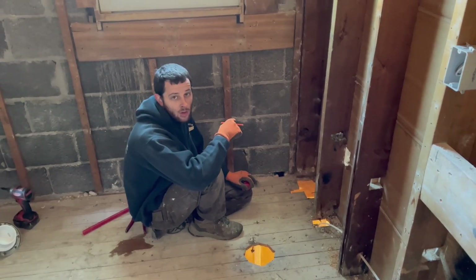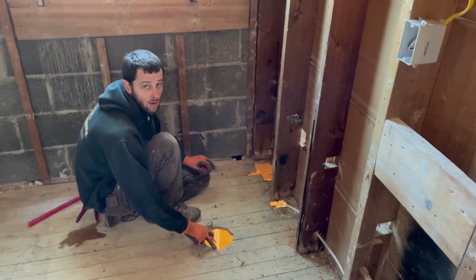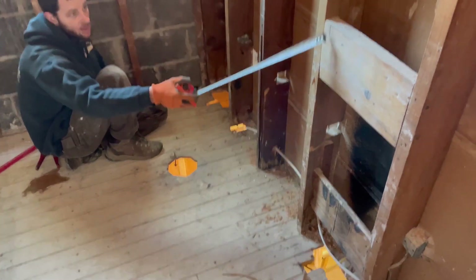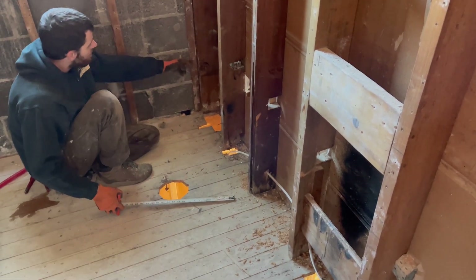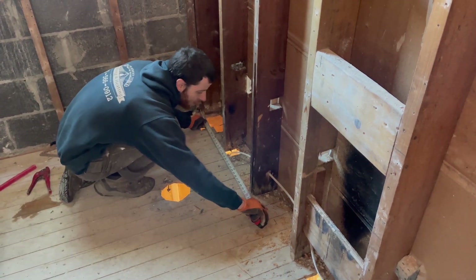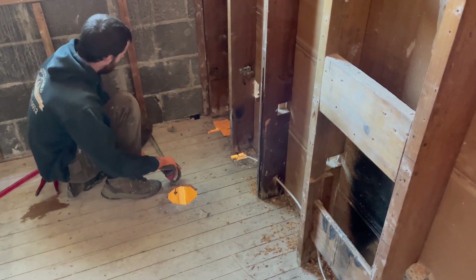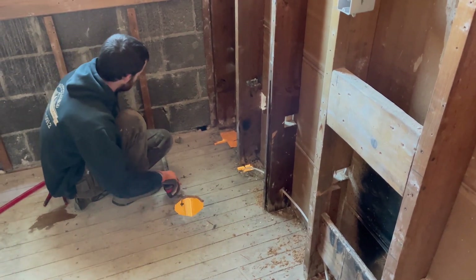We're here doing the toilet location for the first floor bathroom — we're moving the toilet location. What we did first is figure out the edge of our vanity. Our center is right there — it's a 36-inch vanity, which gives us 18 inches. From the edge of our vanity to our rough wall is 32 and a half; after sheetrock it'll be 32. So we'll do our center at 16 and a half off the rough wall after sheetrock.